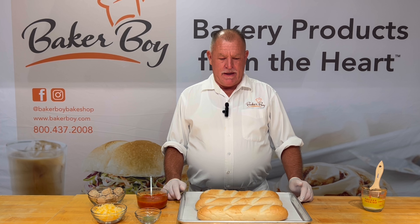Hey folks, John with Baker Boy. I wanted to share another new product idea.